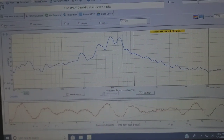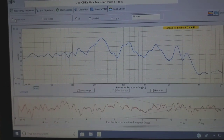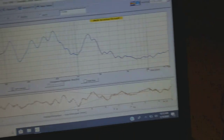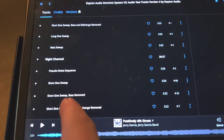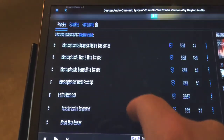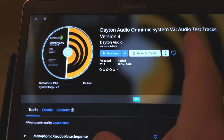It's about 350 bucks. It's called OmniMic — O-M-I-C. You get a microphone, a USB mic, you take a USB cable, put the software on your laptop, pull it up here, and here's how I control my rig. These are all the samples the software uses; it's from Dayton Audio. The CD is the Dayton Audio OmniMic System B2 Audio Test Tracks.